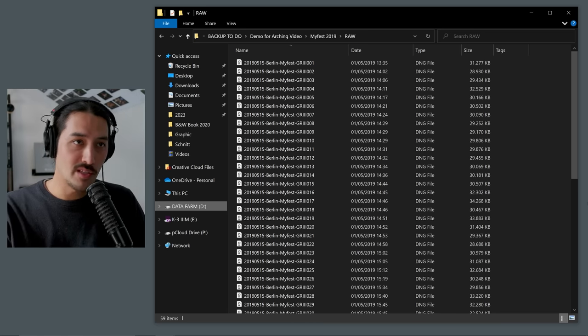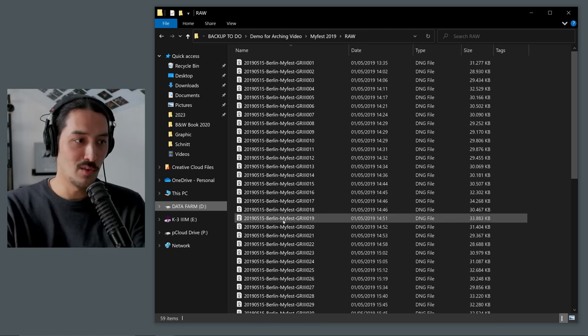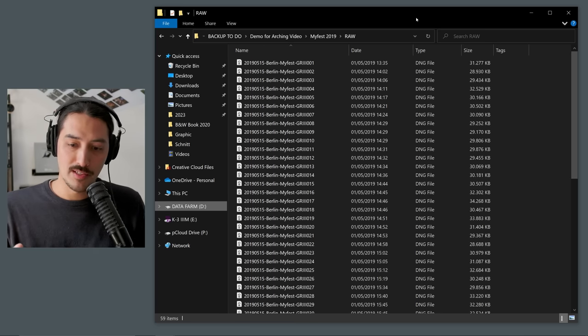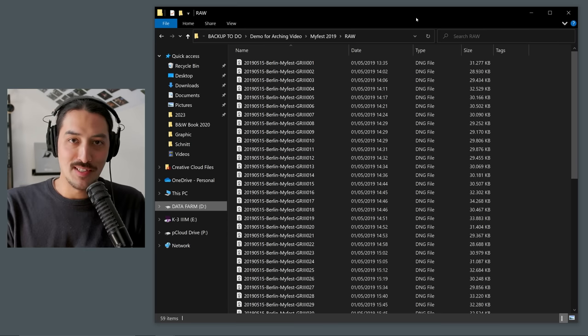After pressing Copy, it asks where to save the files. I create a new folder — for example 'My Fest 2019' — saved under Berlin under the 2019 folder, and inside it I create a Raw folder for the raw files. This is where I import the files to. Photo Mechanic is closed now and here are the imported raw files, all properly named.